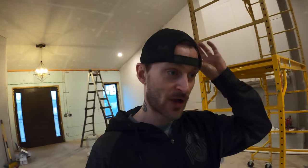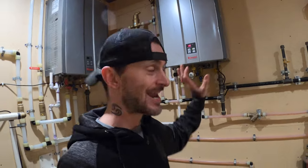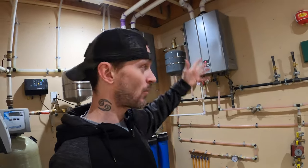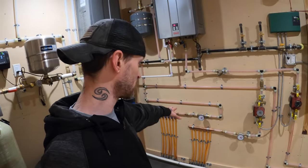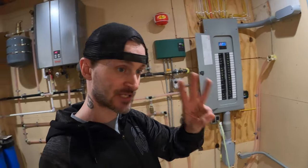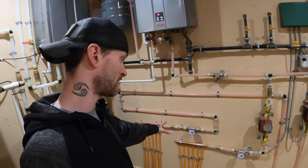But first, to answer the viewer request for a full HVAC overview: our heating is provided by the radiant floor down in the basement. We have a Rinnai 200,000 BTU tankless hot water heater that provides the heat and hot water throughout everything. It is propane and we have a six-zone setup for the house. We also have another pump going out to the garage which has three zones — but this is where our heat is coming from.